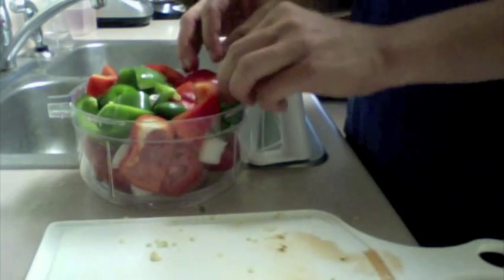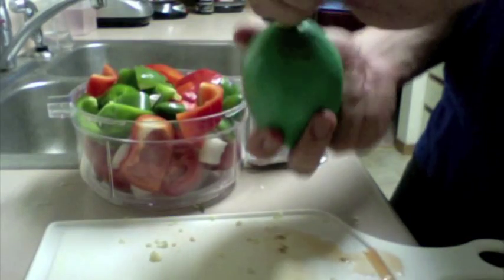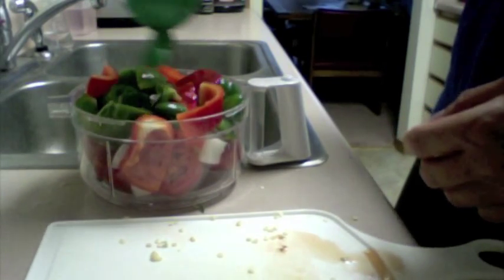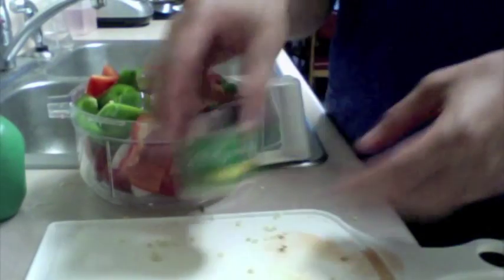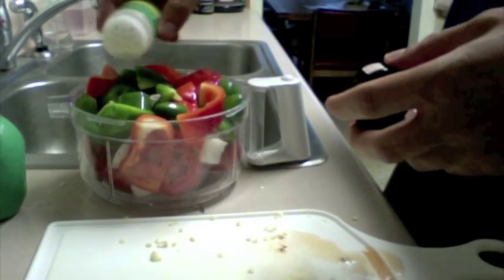We're going to add some lime juice. You can get fresh lime — I just have the stuff from the grocery store. Squeeze some on, not measuring, just whatever kind of seems right. A couple times around the bottle and we're good. Next we're going to throw in some garlic powder — not a whole lot, just a little bit for taste. Sprinkle some on.